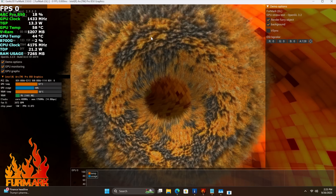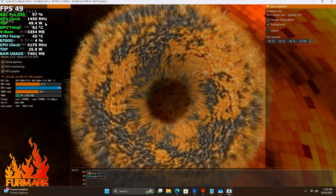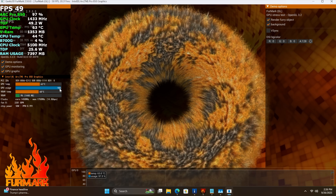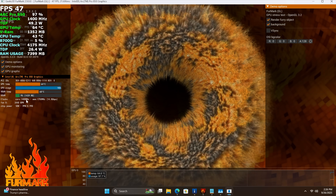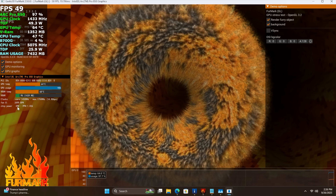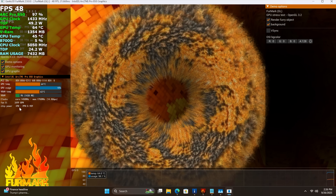Let's go ahead and put a load on this GPU. I've got Afterburner up here in the left-hand corner — you can see we're right there at 50 watts draw from this card, with utilization at 98%. I've seen this boost up to around 57 watts, so it's a relatively low powered card.